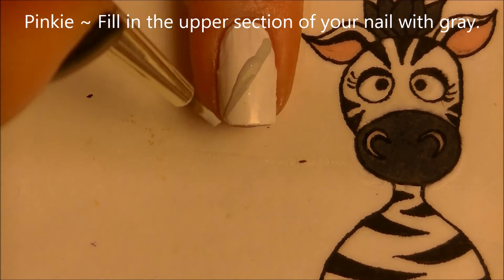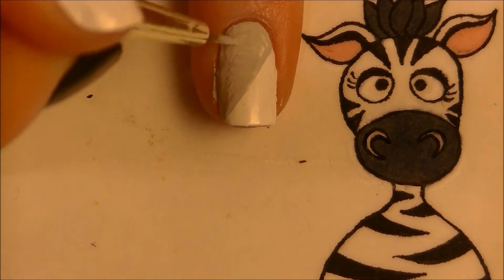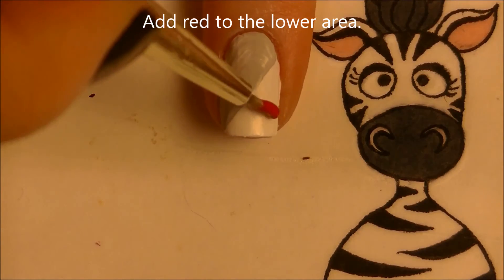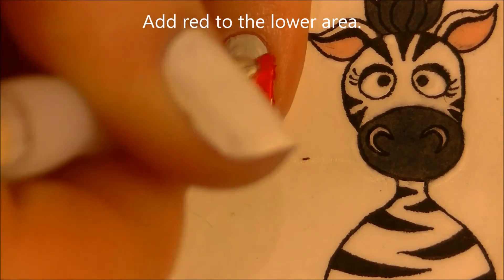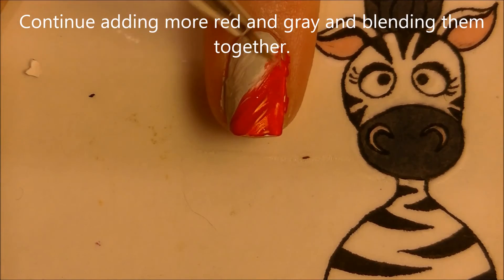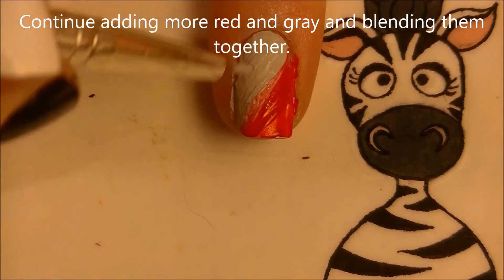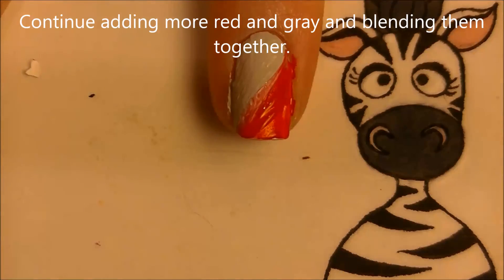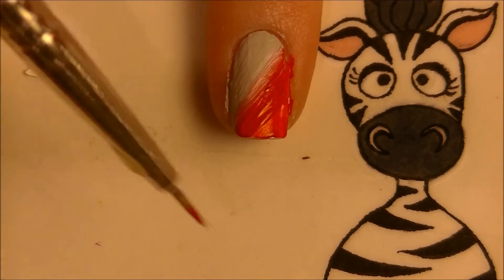On my pinky I'm going to do an abstract apple, and I'll show you another way of blending two colors together. Fill in the upper section with gray and the lower with red — when you do this don't let the gray dry, just go right into it, paint over the line, and keep adding more gray and more red going over each other until it has a nice blended look.